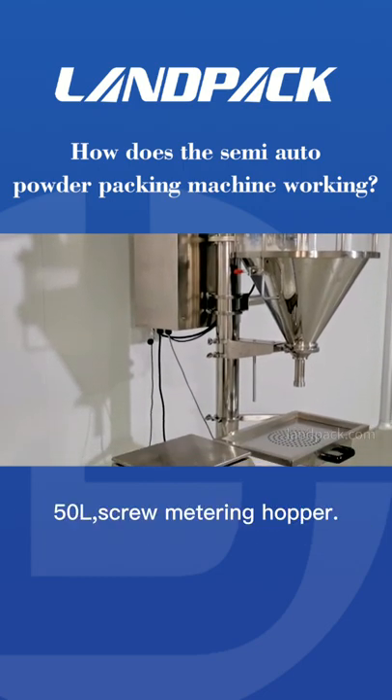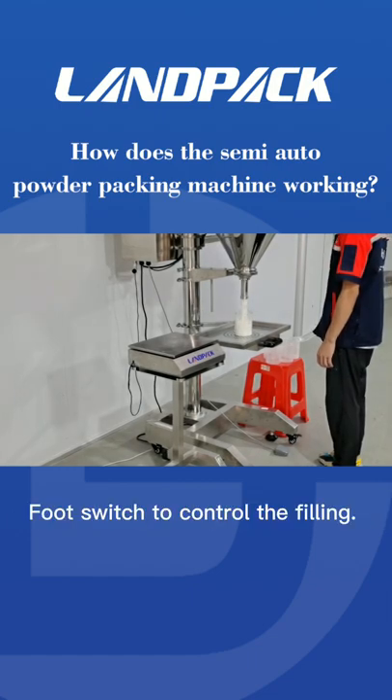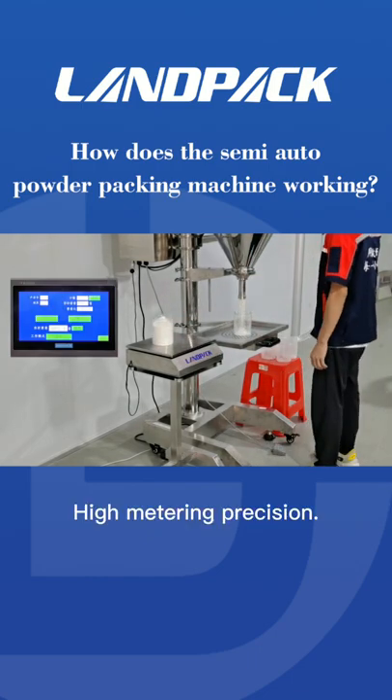50L screw metering hopper. Anti-leaking device. Foot switch to control the filling. Weighing calibration device. High metering precision.